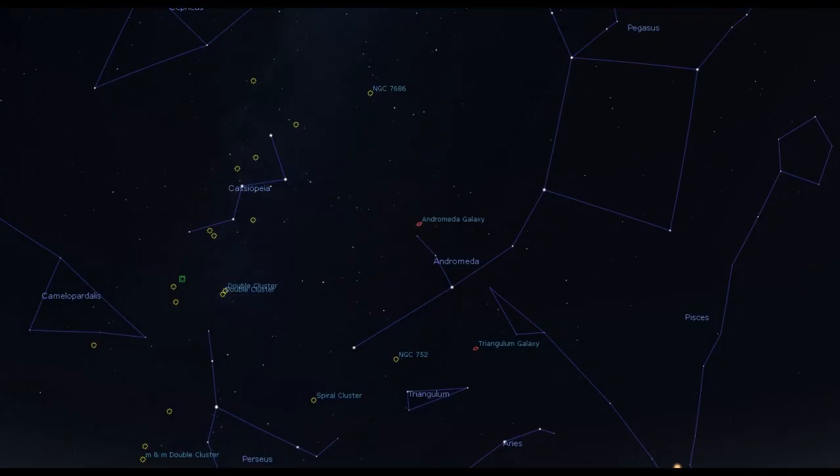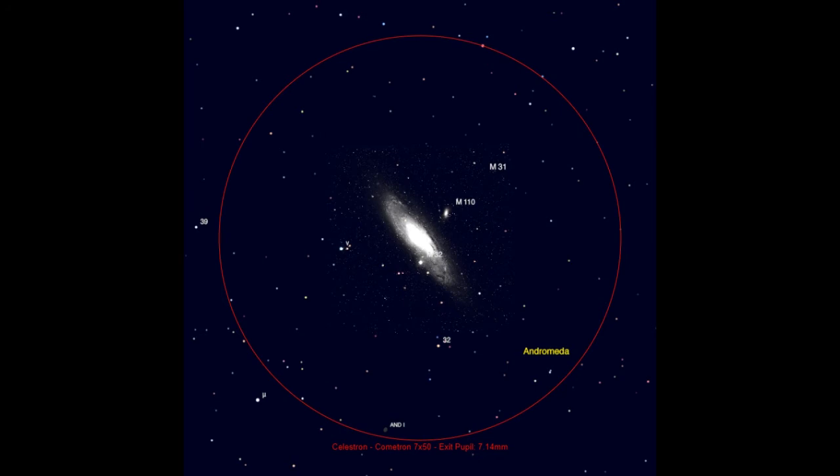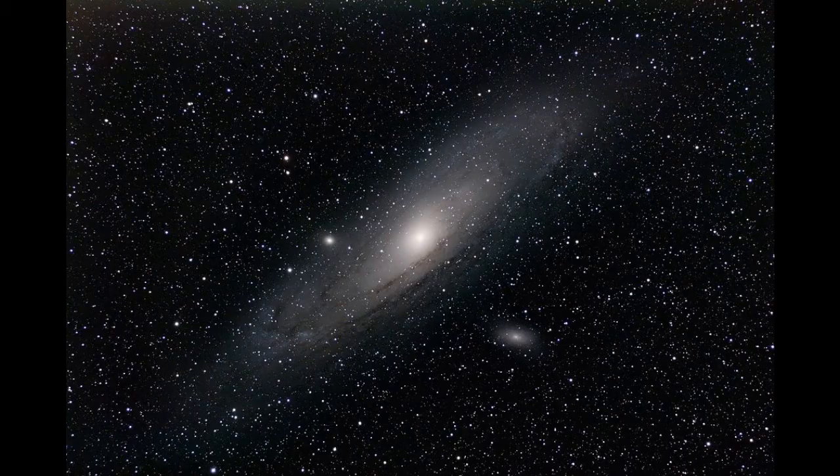Now that we've warmed up with a few solar system objects, let's leave our home galaxy completely. If it's fall or winter, locate the constellation of Andromeda — it can be found between the great square of Pegasus and the W of Cassiopeia. If you slowly sweep the area, you'll find an elongated fuzzy glow. That patch of light is the Andromeda galaxy, also known as M31. At a distance of two and a half million light years, it's the closest galaxy to our own and the only one that can be reliably seen with the naked eye.